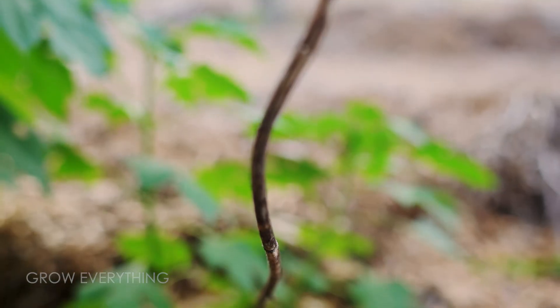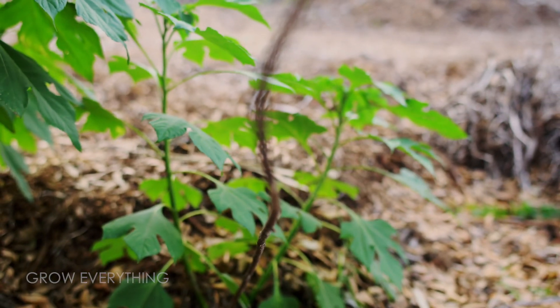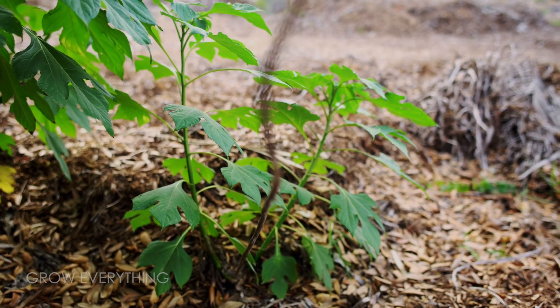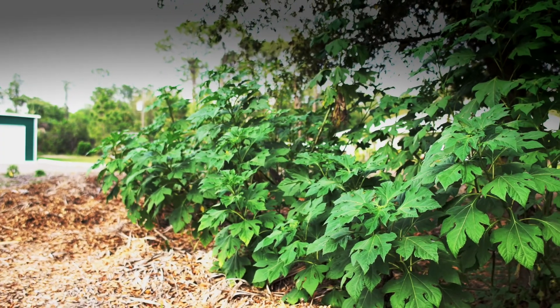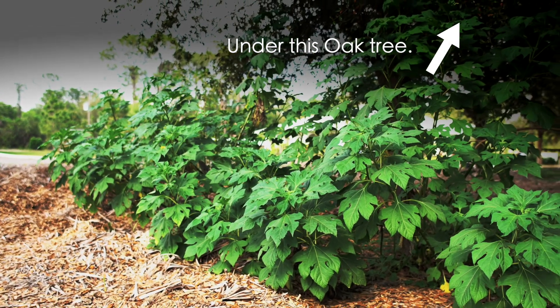The top 90% of the wispy cutting dried up and died back, but a single node at the soil level began to develop into a bold and strong plant. All of the green cuttings were planted in an area with partial shade to reduce potential stress, and it seems to have been quite effective.